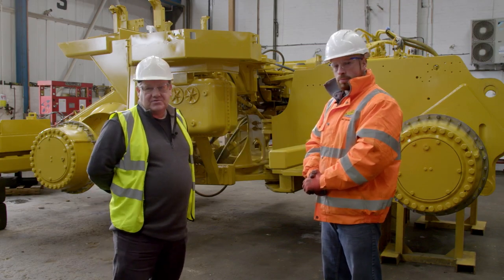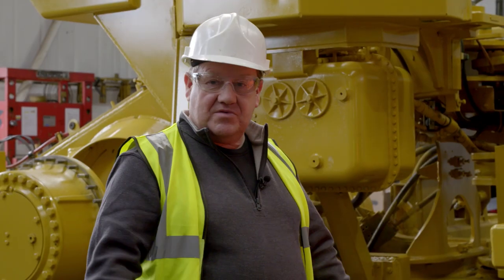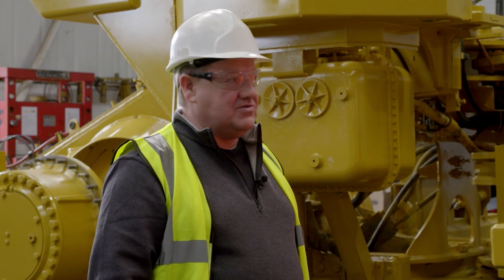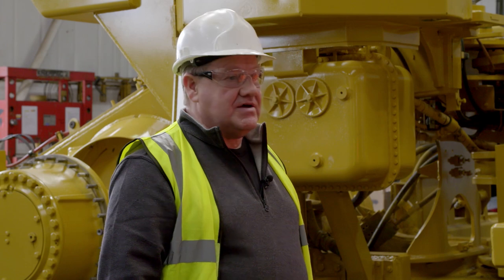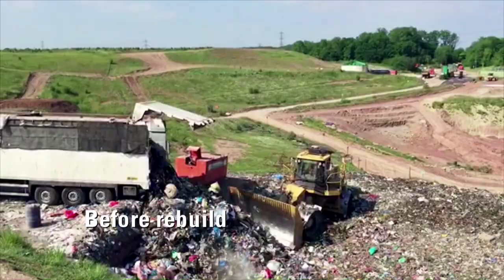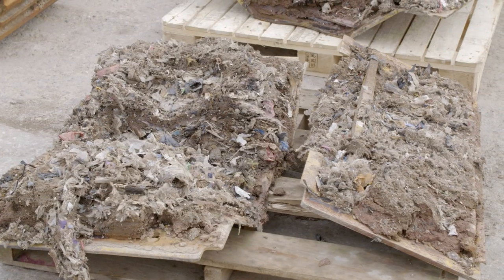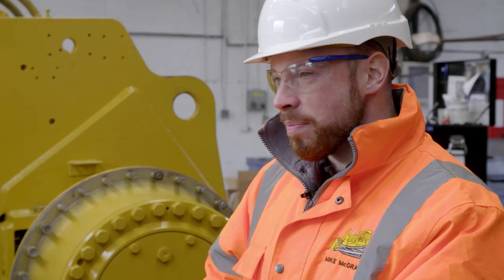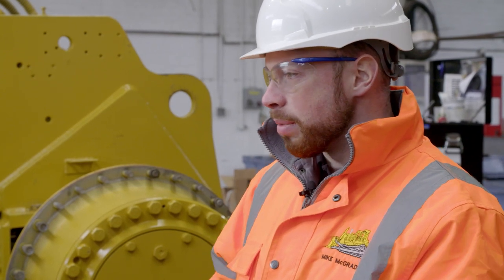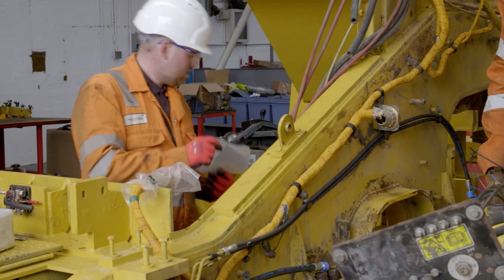Here we are at the Winsford Finning Depot, taking a look at this 826 trash compactor. We saw the components earlier at the Leeds Depot. I'm joined by Mike McGrady, the customer service manager, who's going to tell us all about the work that's gone into this machine. We had the compactor in about five weeks ago. It came in in a bit of a state and we spent about a week cleaning it before we could even start work. We got the machine back down to bare frame, sandblasted, liquor paint and we've started rebuilding now. The major components are starting to go back on it — the axles, the engine transmission is still away.